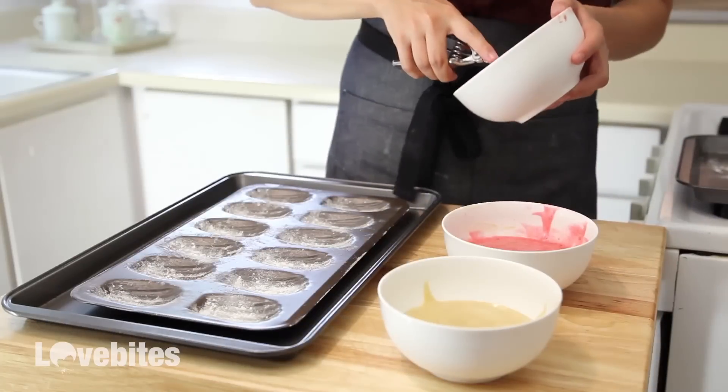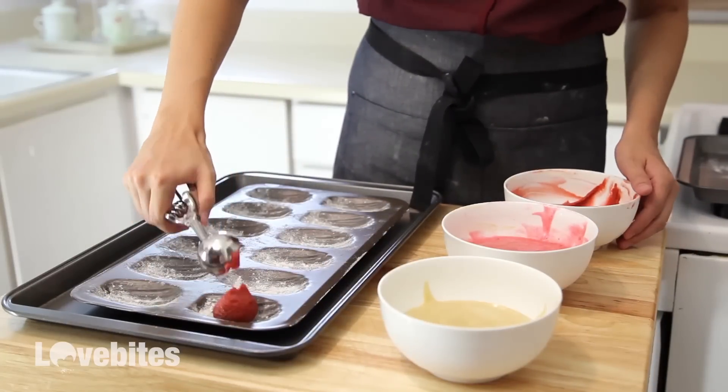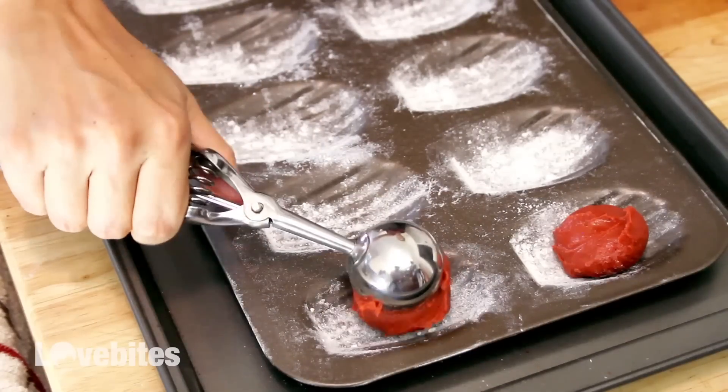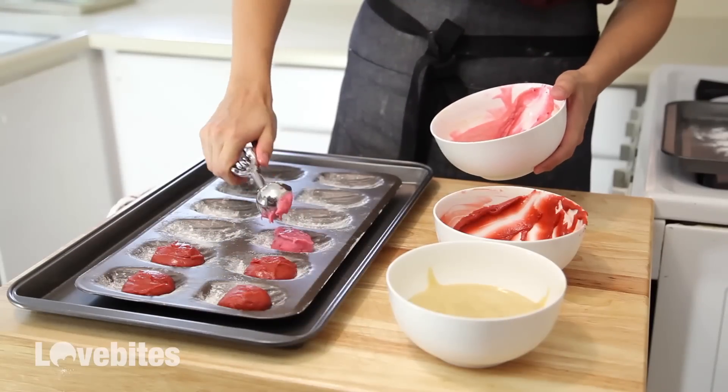So our batter has refrigerated for two hours, so now taking an ice cream scoop, I'm going to scoop out my batter into my pan into the deepest groove of the madeleine. The batter will melt in the oven and fill all the crevices, so you don't have to worry.